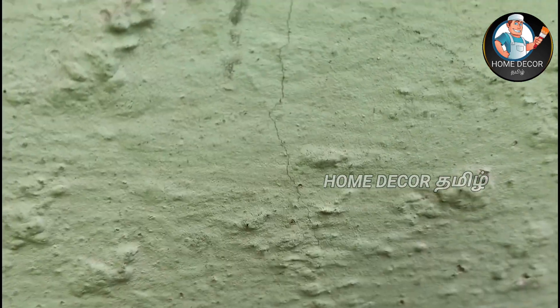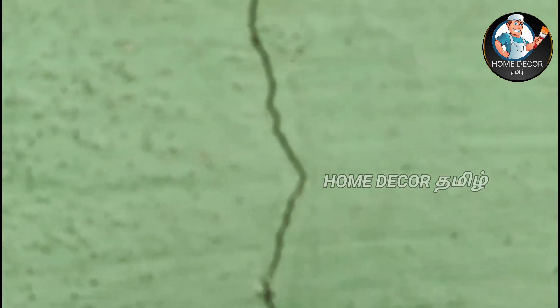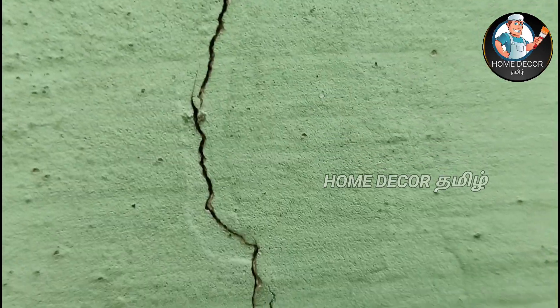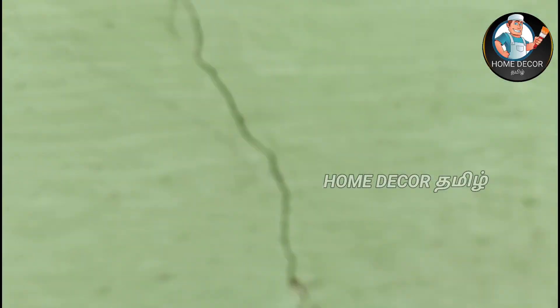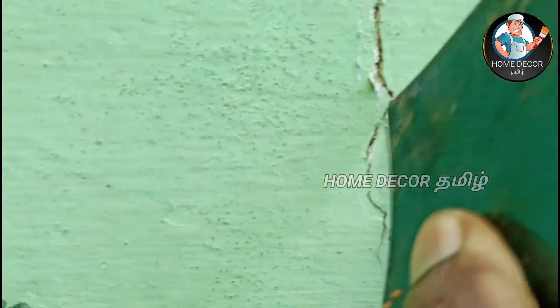This is the same as the interior of the home. The crack is a 5 mm crack. You can use a blade or scraper to make a V shape. The crack is very sharp.